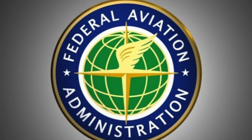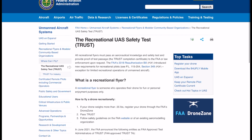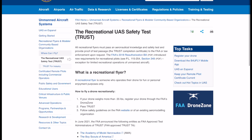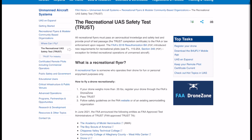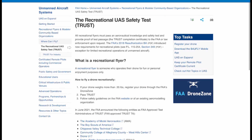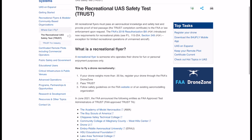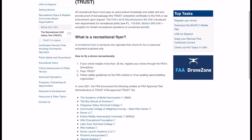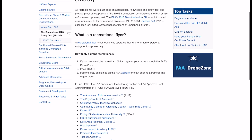This is an actual test by the FAA. It needs to be done for anybody who flies a drone recreationally, and you get a TRUST completion certificate at the end, which you will be required to produce by the FAA or law enforcement. The FAA has approved 16 official testers. It's free, so make sure you're not actually paying money on any websites for this. I'm going to use the UAV Coach website for today's example.